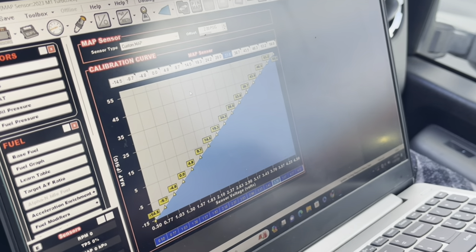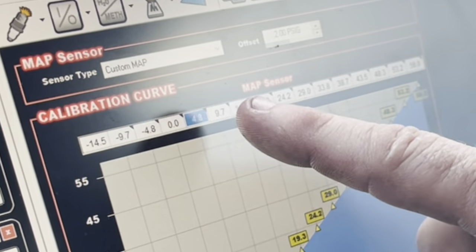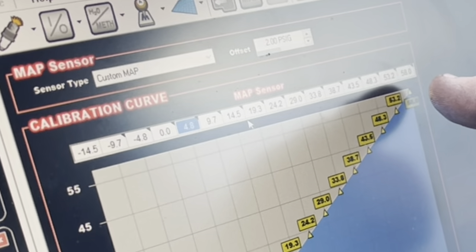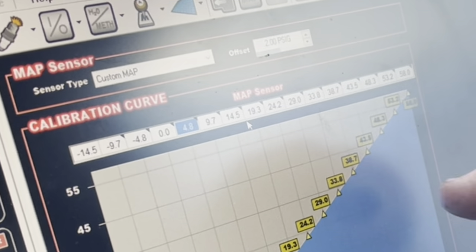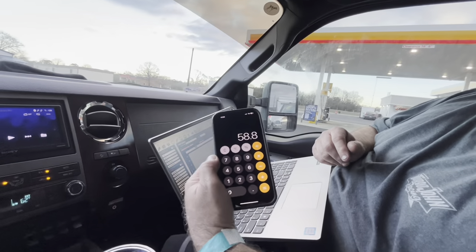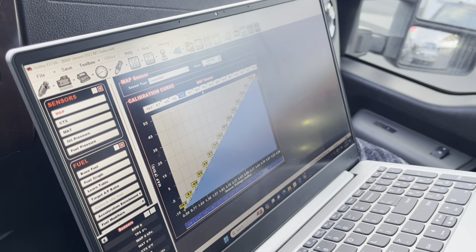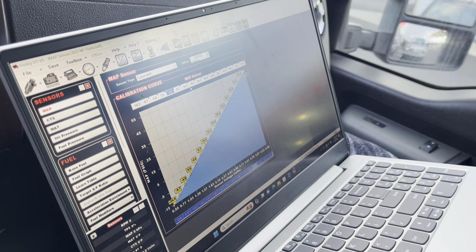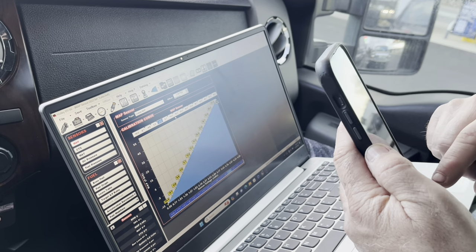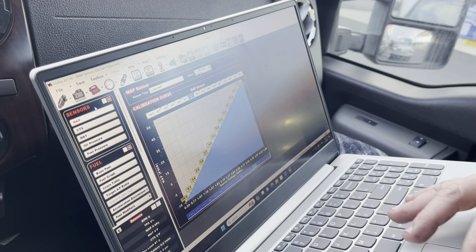Now we have 0.50 to 4.5. Minus 14.5 is correct, and this one up here is now 58. So that's 0.5 to 4.5, minus 14.5 PSI. That's one bar in vacuum and four bars in boost - so four times 14.7 is technically 58.8, but in their paperwork they say 58. Close enough - we're playing horseshoes and hand grenades. Accuracy 0.5 through the whole scale.